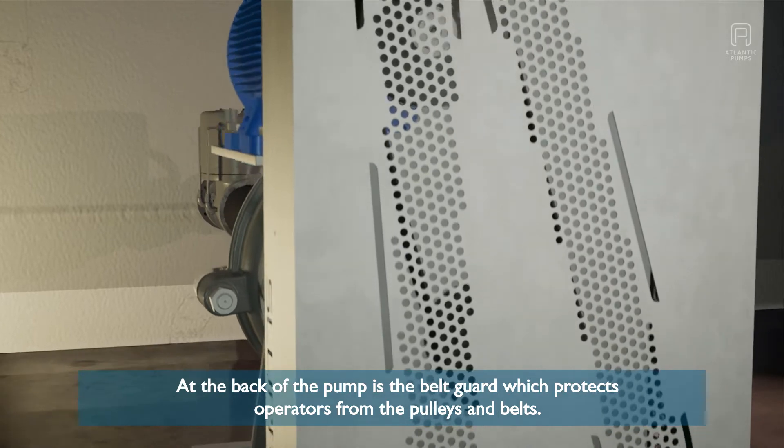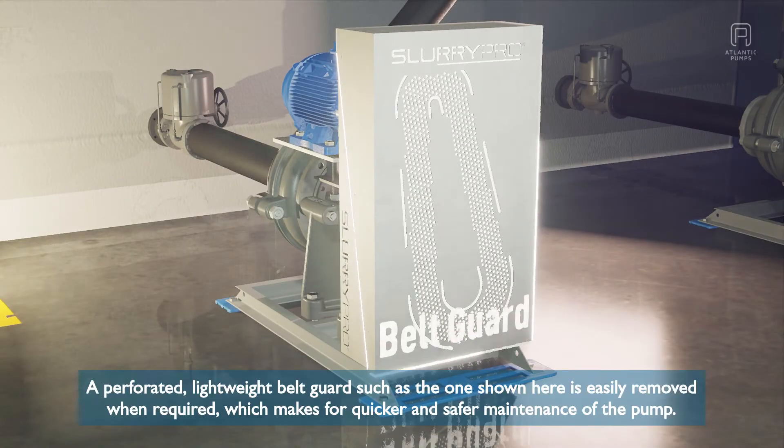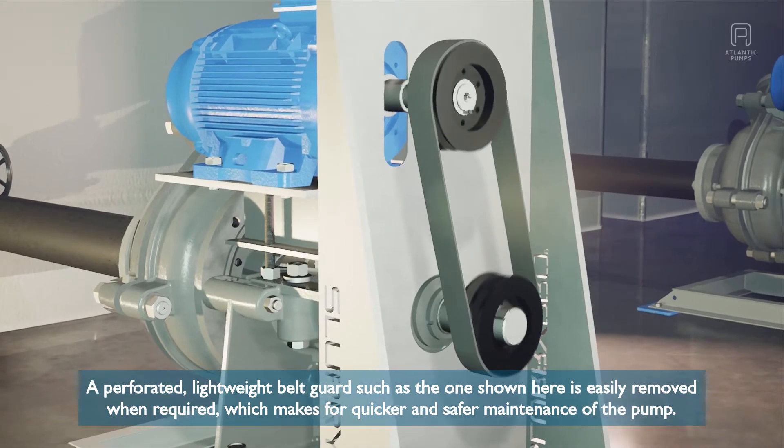At the back of the pump is the belt guard which protects operators from the pulleys and belts. A perforated lightweight belt guard such as the one shown here is easily removed when required, which makes for quicker and safer maintenance of the pump.